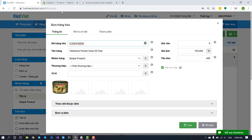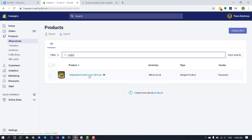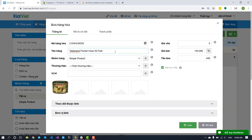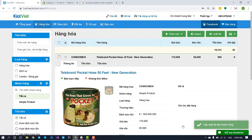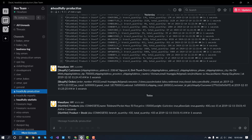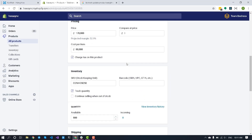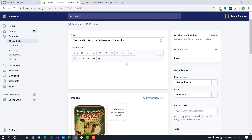This is the product from Shopify and Kiosk Viet. First, update the price on Kiosk Viet site. HexaSync announced that the update is complete. We can see the product information at Shopify has been updated.